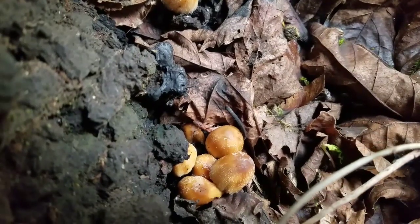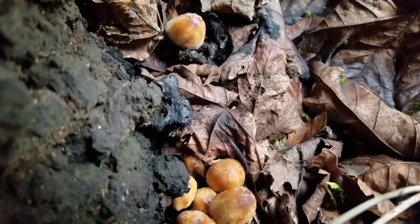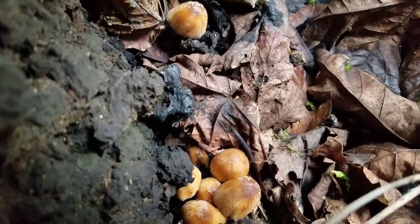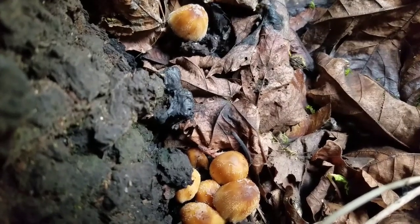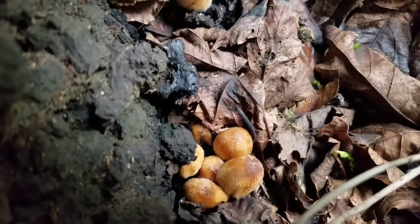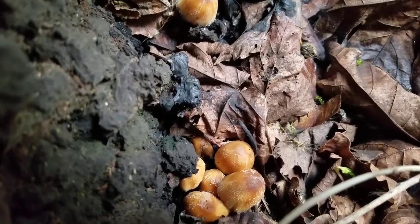There are four genera of Inky Cap mushrooms. These genera are Coprinus, Coprinopsis, Coprinellus, and Parasala. And added up together, there are hundreds of different species of Inky Cap.